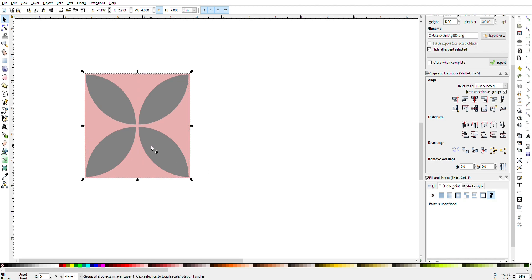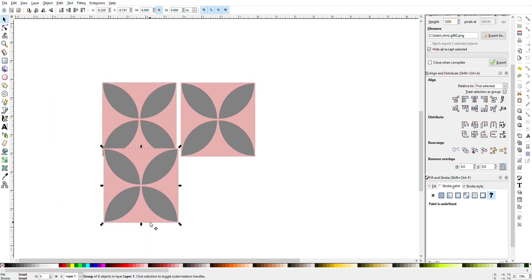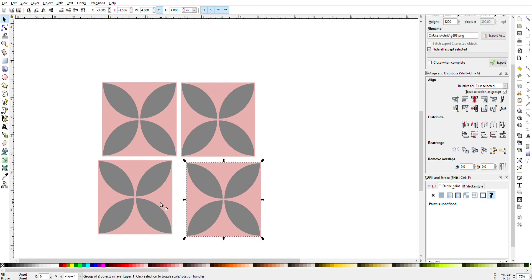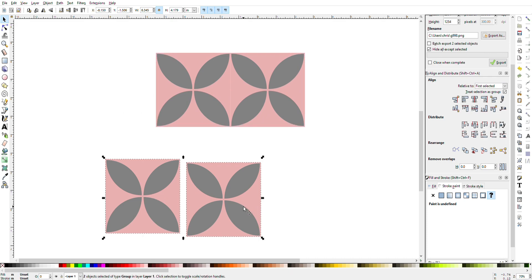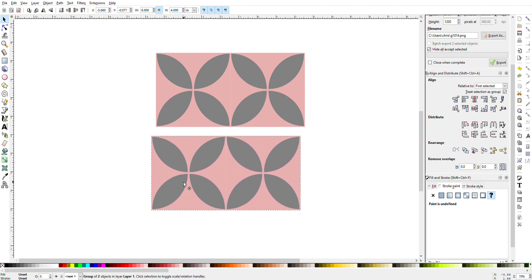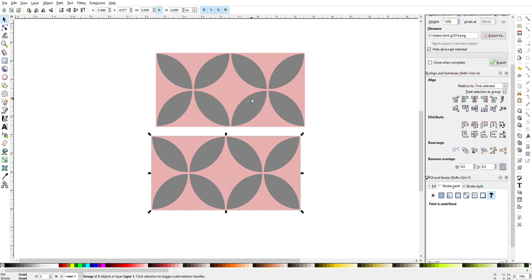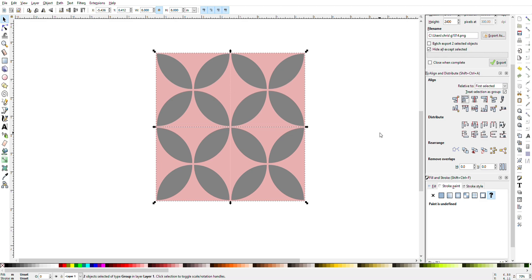Draw a box around both of those, Control-G to group, then Control-D to duplicate, Control-D again, and Control-D again until you have four of these. Now do the same thing I did with the petals — hit the top left first, then top right, go to align left and right edges, align top, and Control-G to group. Then go to bottom left, bottom right, align left and right edges, align top, and Control-G to group. Select the top image, then the bottom image, go to align top and bottom, and align left edges — now you have your pattern perfectly aligned.